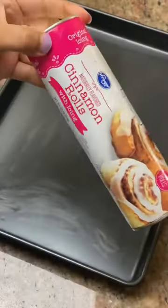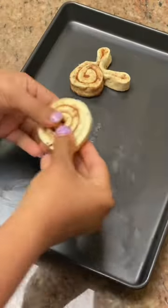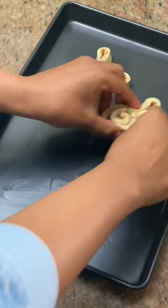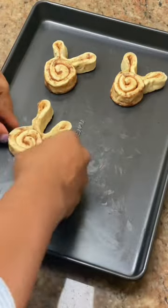This Easter, if you're looking for a really quick and easy recipe, try bunny cinnamon rolls. They're easy to make and you can even get the kids involved. You can use canned cinnamon rolls or even frozen rolls. Great for Easter brunch, Mother's Day brunch, or even a baby shower.